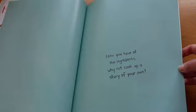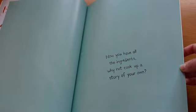Now you have all the ingredients, why not cook up a story of your own? See you next time.